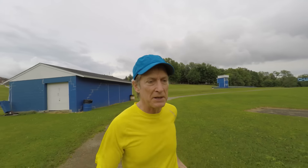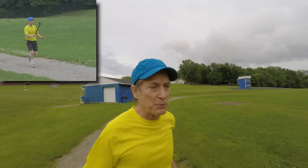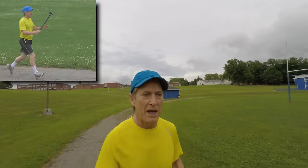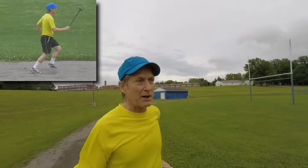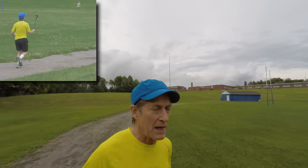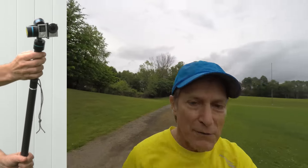Now I'm going at a pretty reasonable pace, holding the camera in front of me. We're coming up to a jogger here, so I'll press it and film her from below.